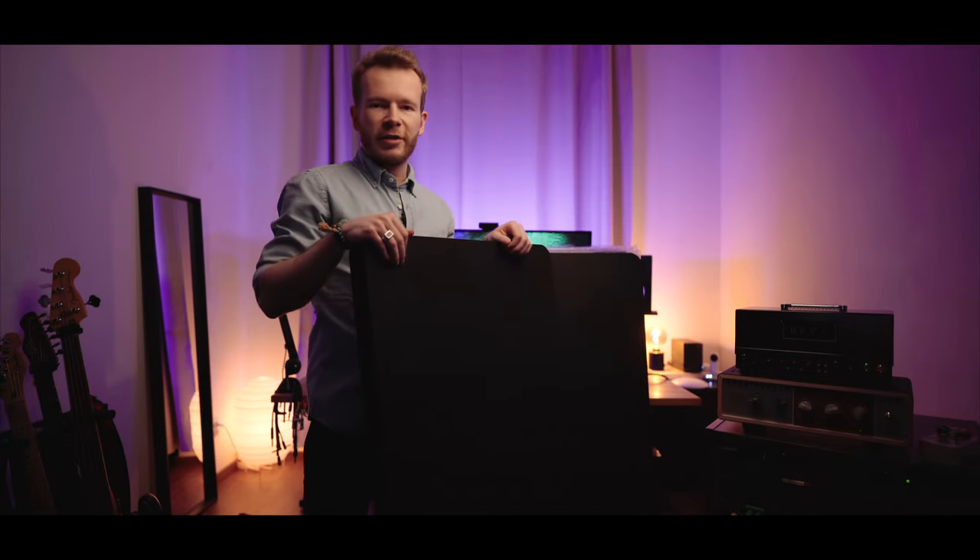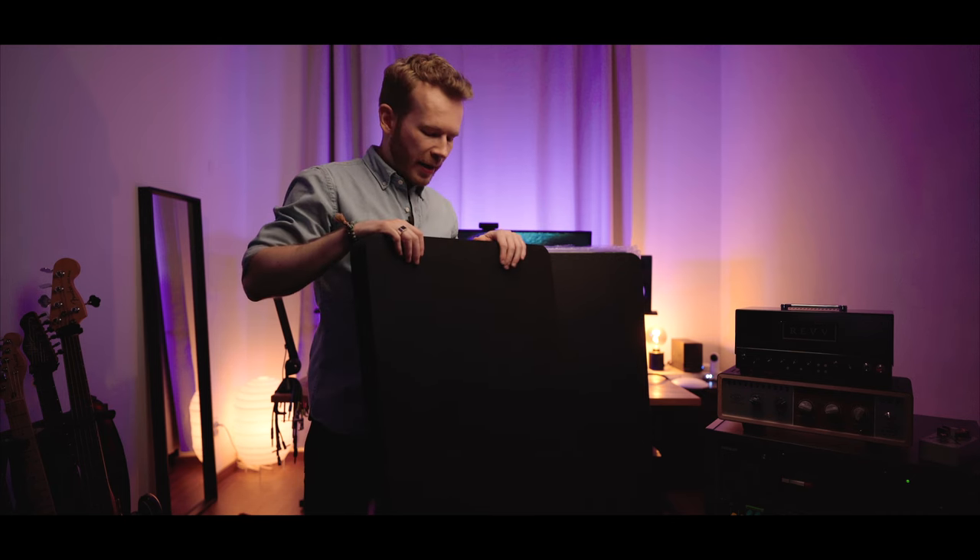Hey everyone, Adam here. Another studio upgrade video. Today I'm installing sound absorption panels.